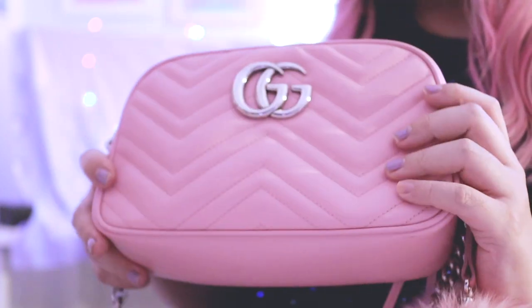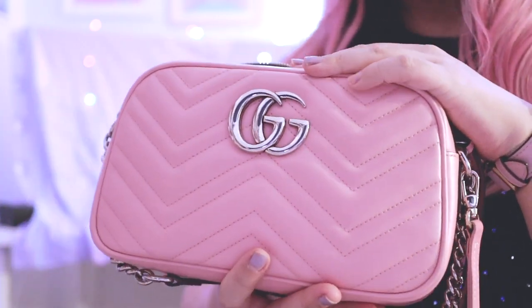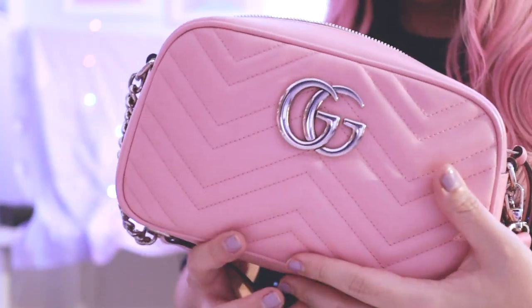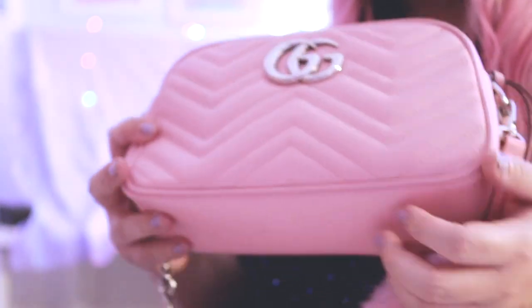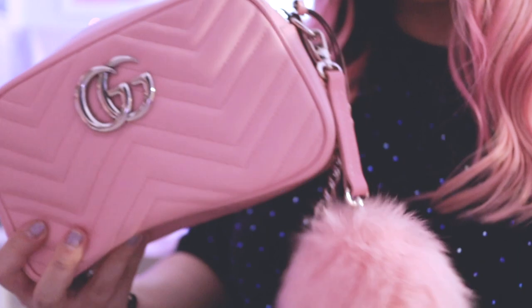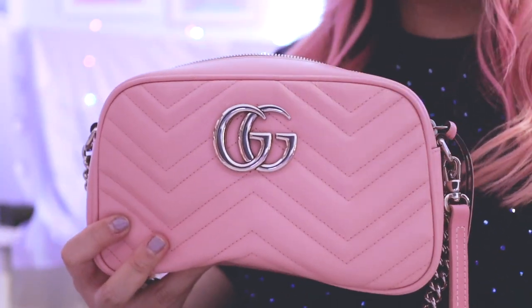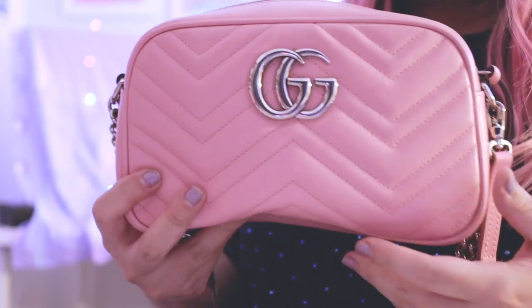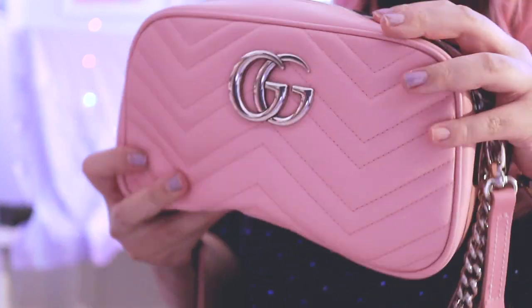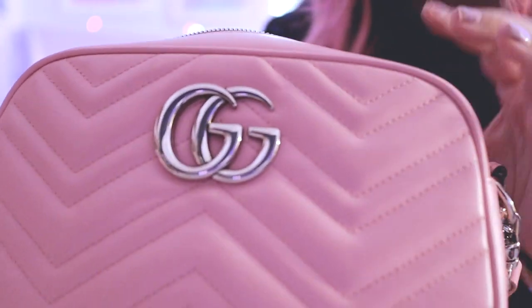It's more of a small-medium type of size bag and it fits a lot. I'd say it's probably comparable to the Gucci Soho Disco — although I don't own that bag, I have tried it out — and I think it fits about the same amount of stuff.